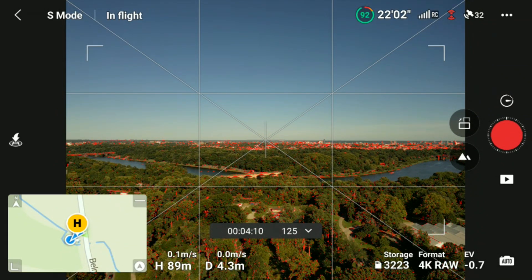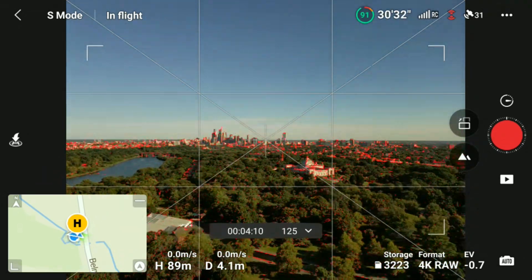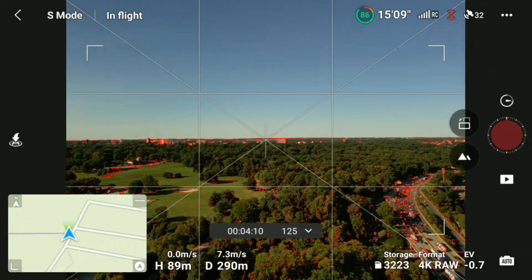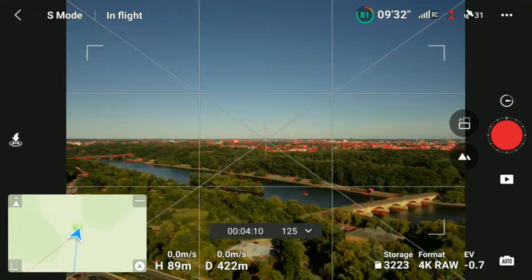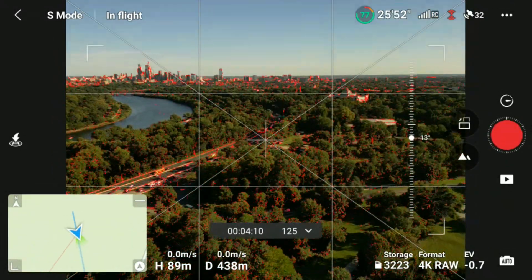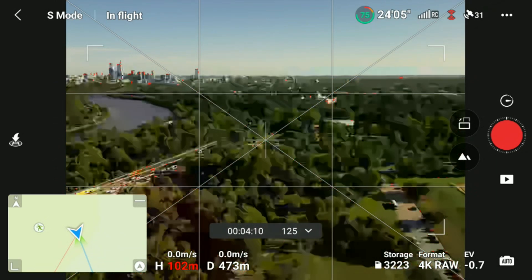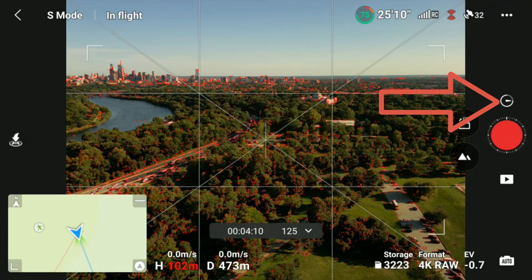Alright folks, I'll speed up portions of this video so we're not out here all day and all night. Make sure to get some movement in the shot. Now that I have my shot lined up and in focus, let's tap on the little clock right above the red circle.